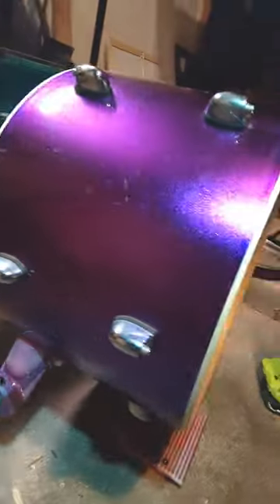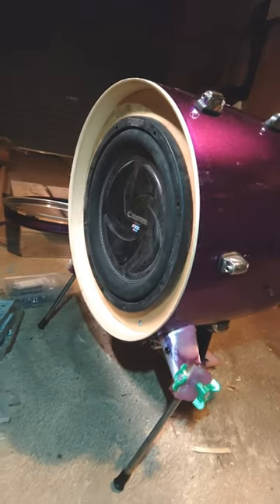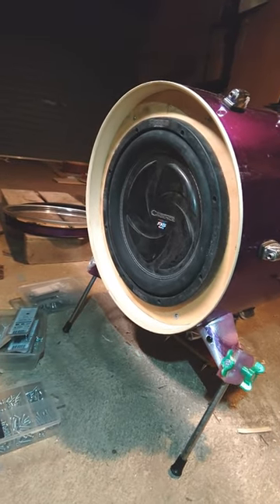And most recently, I installed a subwoofer in my drum. I'm excited for this — I have a few things I'd like to try with this setup.